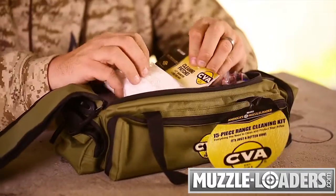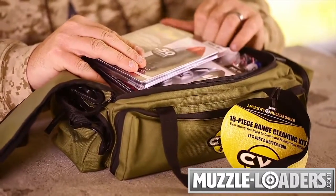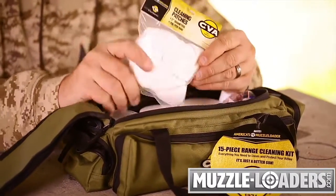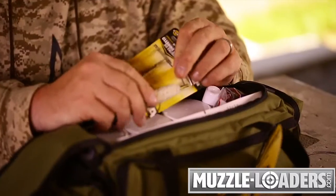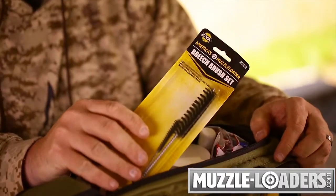Plus, there is plenty of room to carry primers, pellets, and bullets for your next trip to the range or into the field. The cleaning kit contains 200 cleaning patches, a 50 caliber cleaning brush and cotton swab, and a breech brush set.